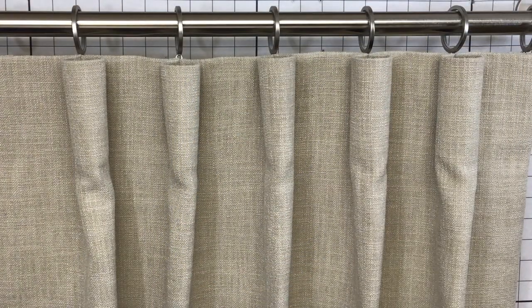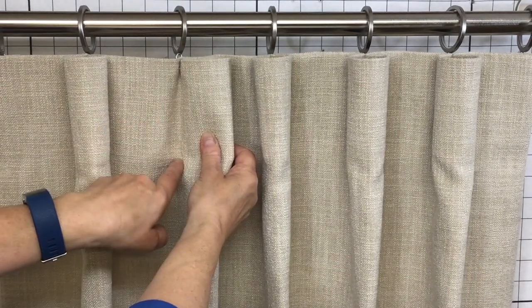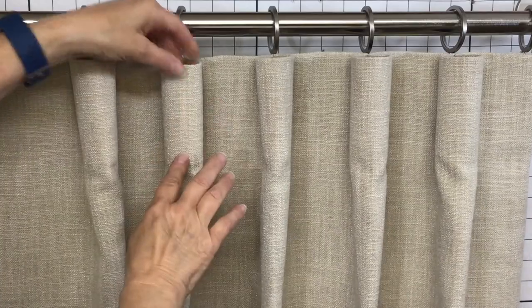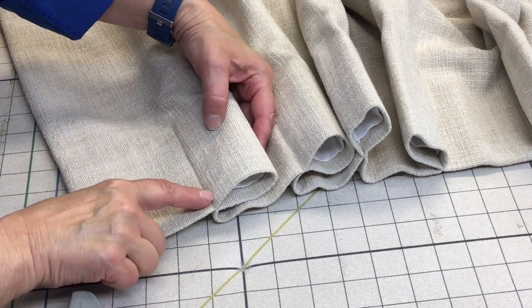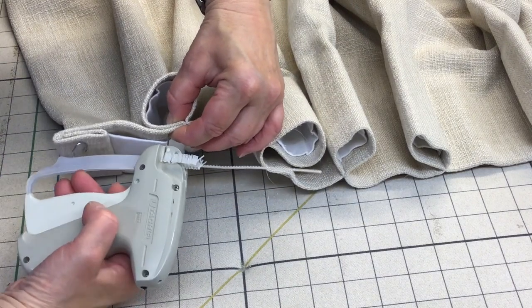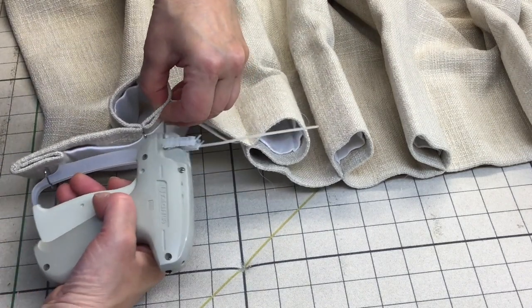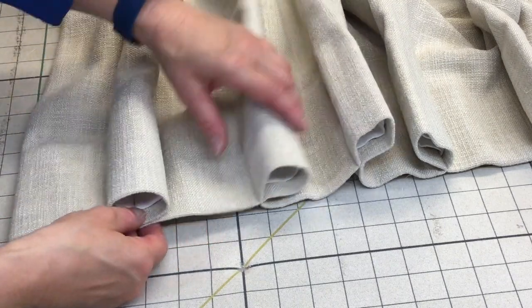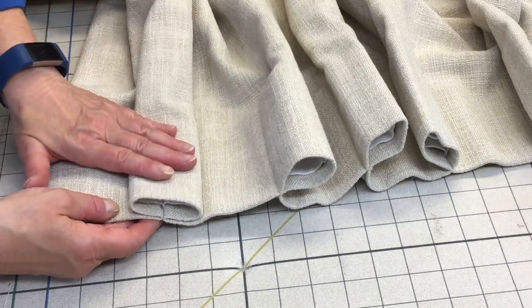This is a cone pleat, also known as a cartridge pleat. It is simply stitched, but unlike the knife pleat, we steam out and smooth out the crease in the front so that we get a rounded cone shape. The cone pleat can be finished one of two ways. Once you've sewn the pleat in, you can simply fold it back and tag gun about a half inch to three-quarter inches away from the seam through both layers with short tags. That helps form the cone and keeps it in place, but it doesn't always help to maintain the shape of the cone.